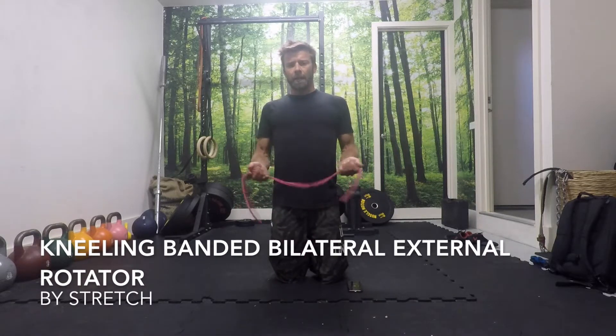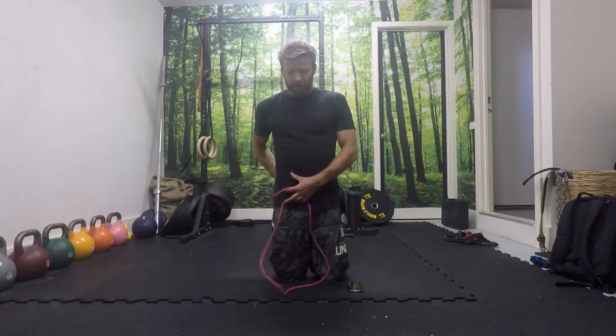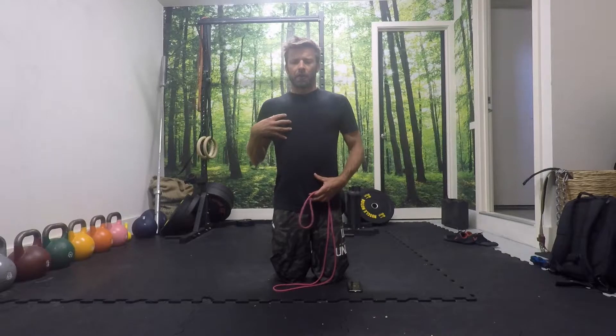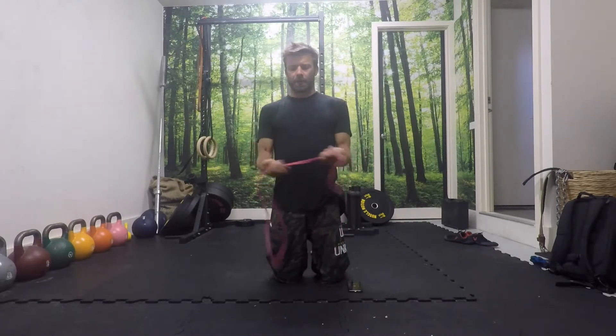We're going to take a look at a kneeling, banded, bilateral external rotator. I'm just on the knees, squeezing the glutes, so the knees, hips, and shoulders are all in a nice straight line. I don't want to be arching the back. I don't want to be sitting back with the hips — the hips are open and extended.